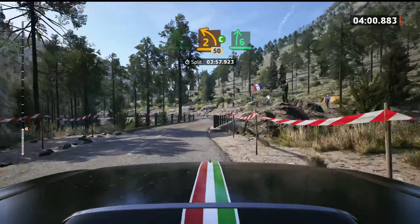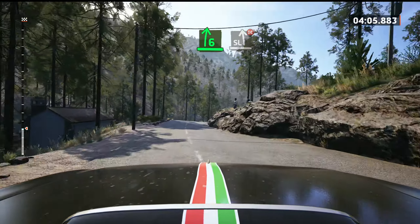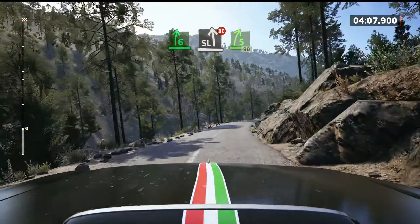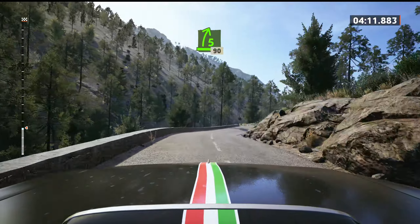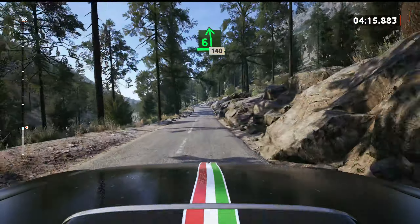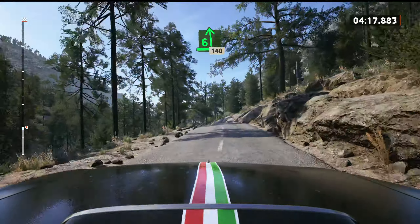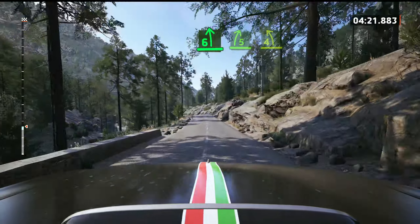6 right, tightens. Into slight left, don't cut. And 5 right of the crest, half long, 90. 6 left, of a small jump, 140. Slowing. 6 left, over bump. And 5 right of the jump.